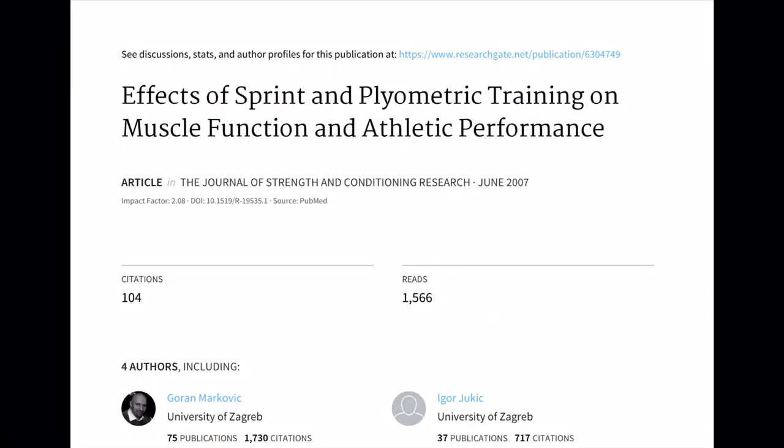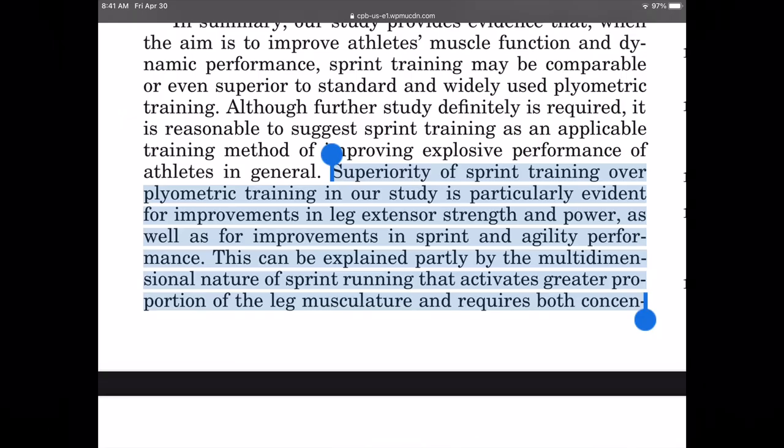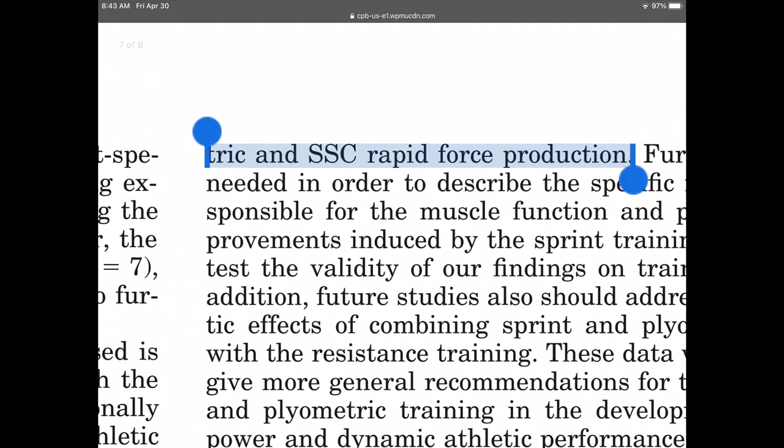And just for supporting evidence on this topic: superiority of sprint training over plyometric training is particularly evident for improvements in leg extensor strength and power. This can be explained partly by the multi-dimensional nature of sprint running that activates a greater proportion of the leg musculature and requires both concentric and stretch shortening cycle rapid force production.